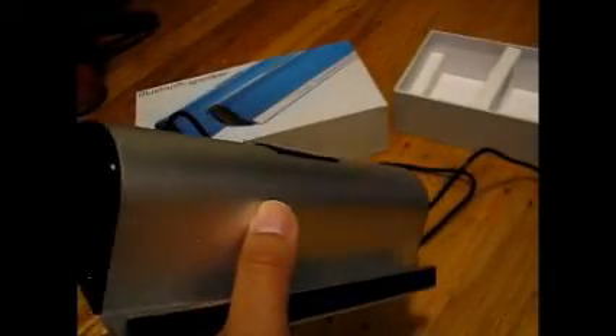Hello everyone, so what we have here today is the Digi-Yes Bluetooth speaker. And basically it is a very different speaker than I've ever had before to review.